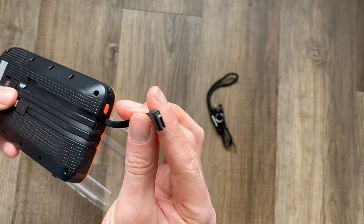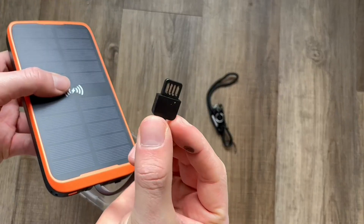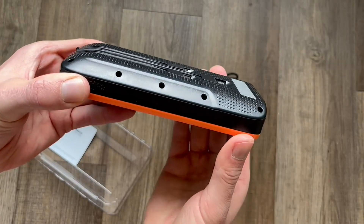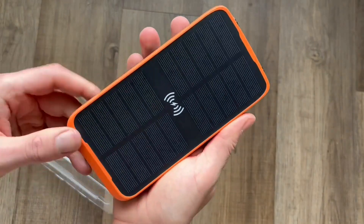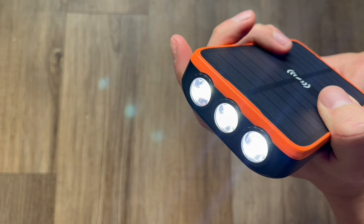It does come with three cords, so you can either use the USB-A, USB-C, or you can use the wireless charger. This also comes with an iPhone charger in case you wanted to charge two phones at once — you do have that ability. There's also a flashlight attached to this, which makes it great for the outdoors.